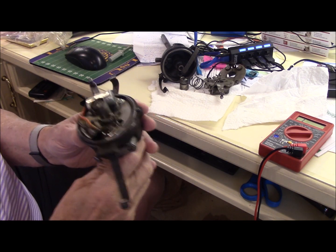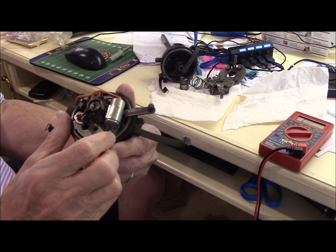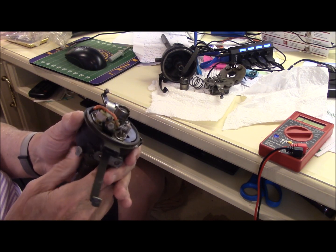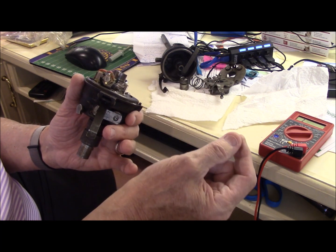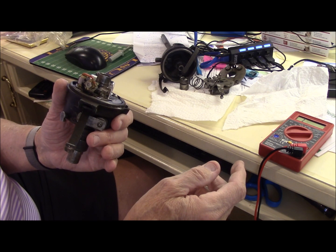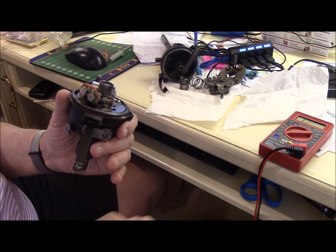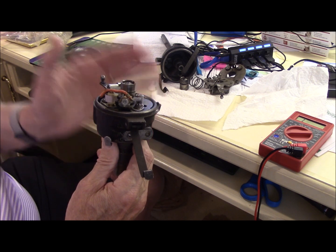I just wanted to spend some time explaining a distributor and getting familiar with it. Some of you may play with them and this might help you understand what a distributor does. The purpose of a distributor is to fire the coil. The coil, in order to be fired, needs a hot wire to one side and ground to the other side. That builds up a field, and then when you break that circuit — open that circuit — the field collapses and shoots the high voltage spark to the spark plug. The purpose of a distributor is to break that circuit and make that circuit.